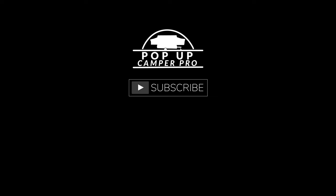Thank you very much for watching. Please subscribe and smash that notification bell, and I will see you guys at the campground. We'll see you next time.